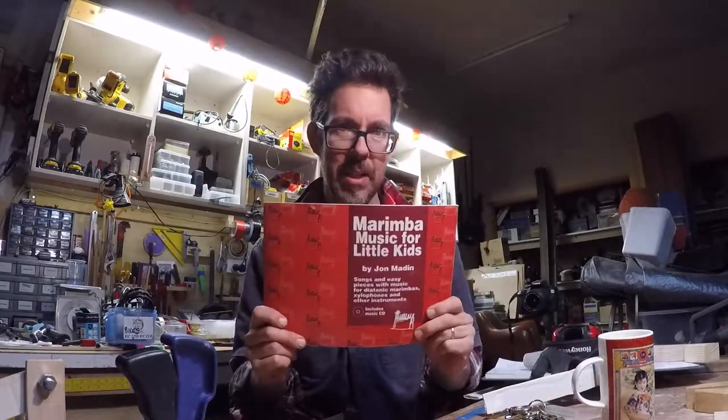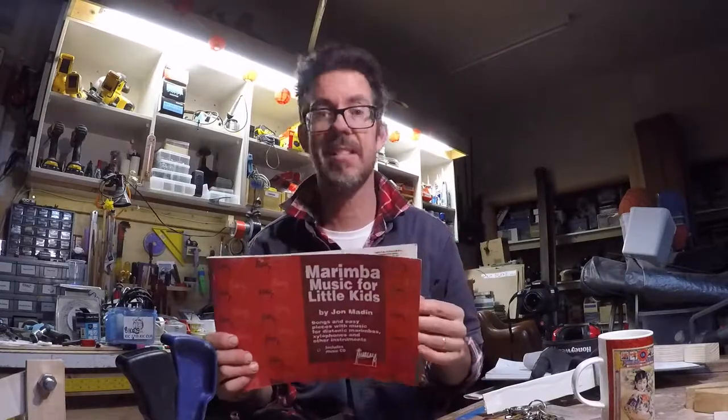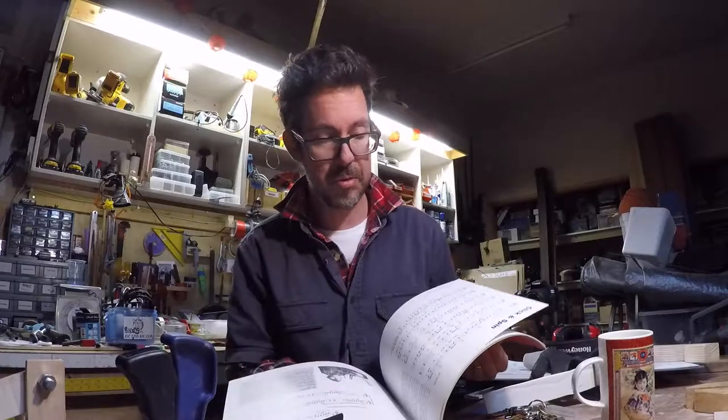Starting at the very beginning for the very little kids, a great resource is this one. This is John Maiden's Marimba Music for Little Kids. It has tons and tons of really good examples of music specifically designed for the three-and-a-half octave marimba. Lots of great tunes in there.